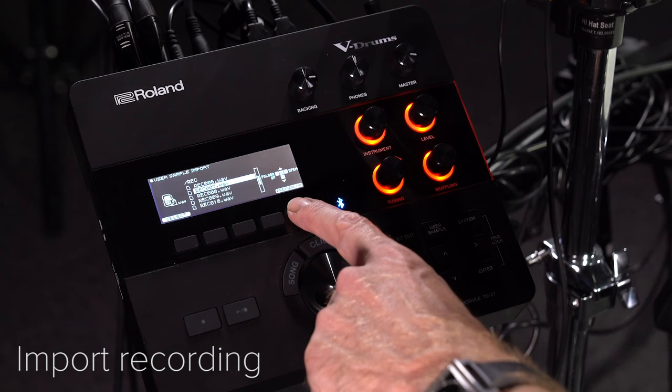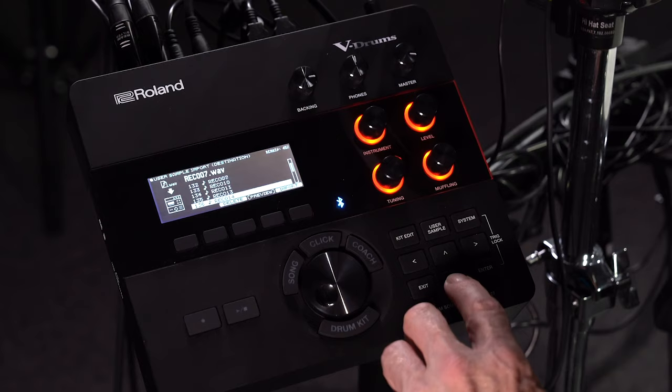You can preview it first to make sure you have the right sample. Bring it into an empty slot in the user memory.